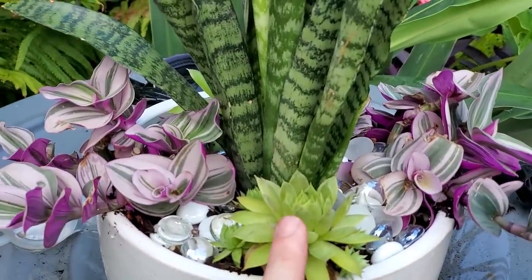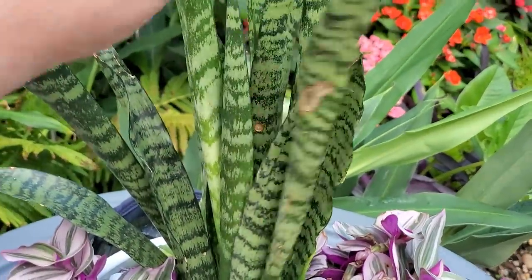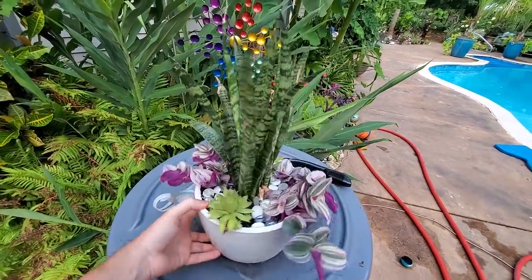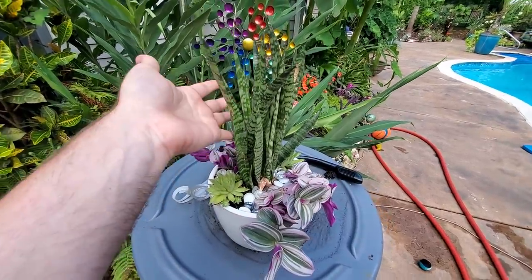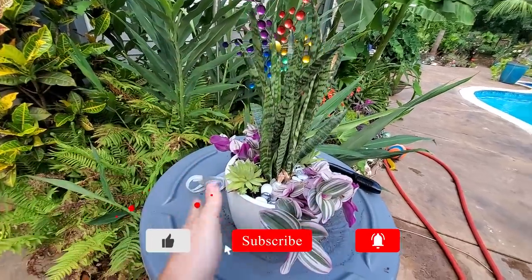There's a Tradescantia nanouk, a Sempervivum — don't know the variety — and a Sansevieria that is scorched and a little bit sad. But it's alright. It's a nice sturdy plant for someone who doesn't know how to care for plants. It'll be perennial in case they don't bring it inside during the winter. The sansevierias are toxic, just so you know.